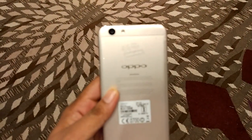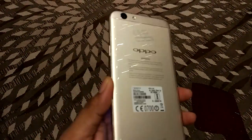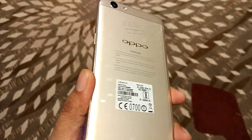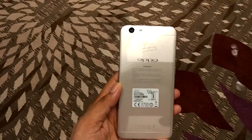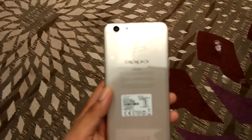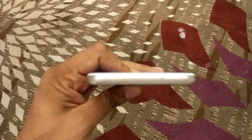At the back you will find the 13-megapixel camera with LED flash and the Oppo branding. The back has a metal finish and it's a unibody device, and when you hold the device in your hand you won't feel that it is made of cheap materials.